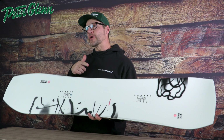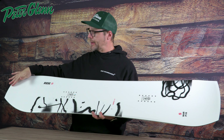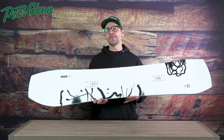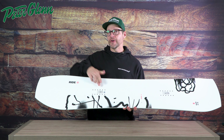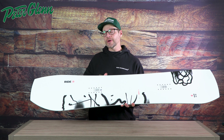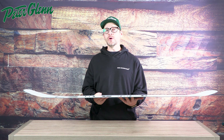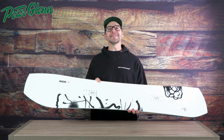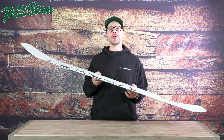Right off the bat, it has a very directional shape with a little bit longer nose and a shorter, squattier tail. But don't let the shape fool you — the stance is actually centered up on the side cut. So when you're riding this on flat snow it feels really similar to a twin tip board, but when you get it into deep snow it wants to float like a powder board.